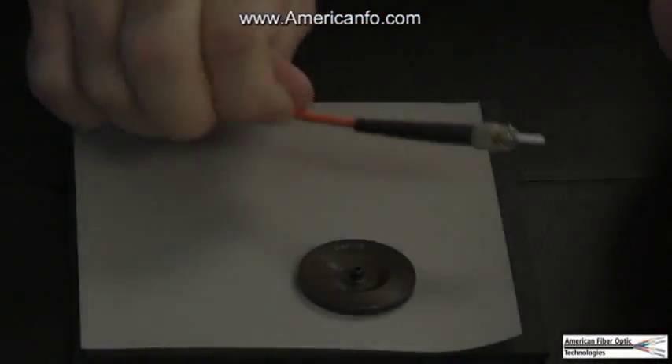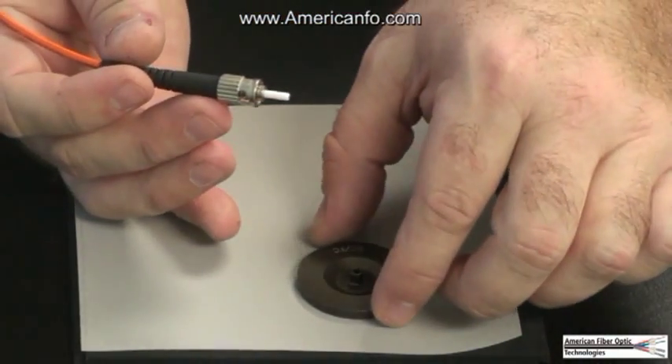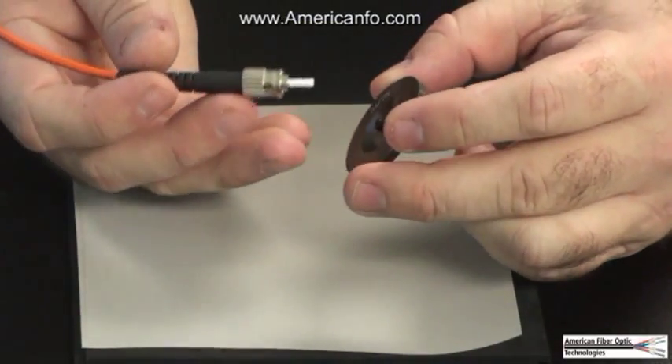Step 12. Place the 5 micron polishing film on the polishing pad. Place the polishing tool on the 5 micron film. Put the connector into the polishing fixture and polish.